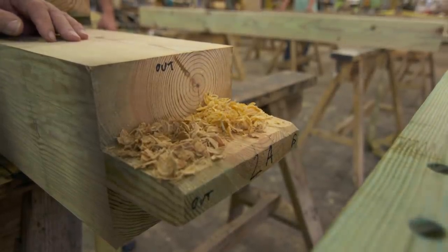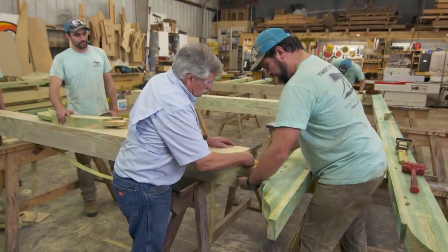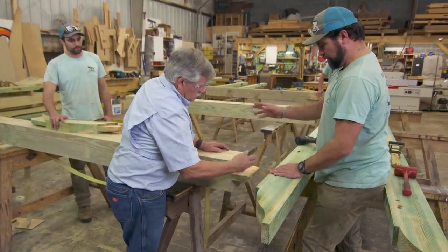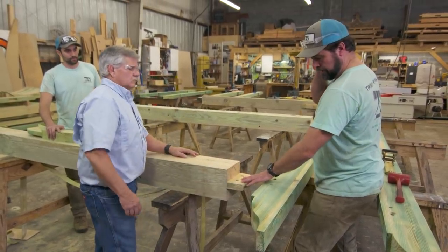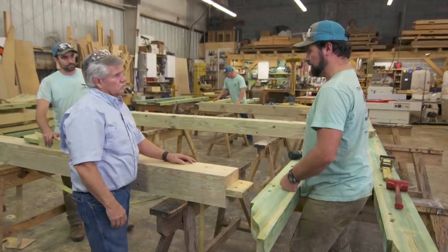Nice. Cleaning out the bottom where it blew out a little bit — it's good, it's all clean. Everything's labeled so it goes back in the same spot. Now you cannot switch anything around anymore. It's ready to be shipped and assembled inside.